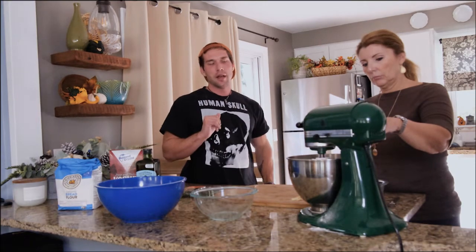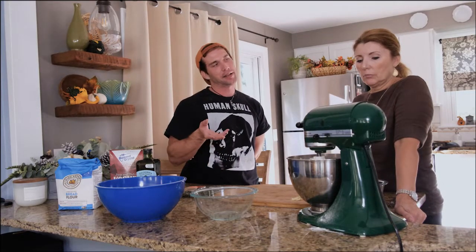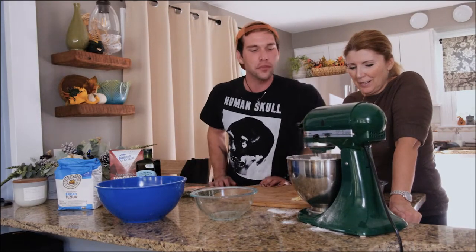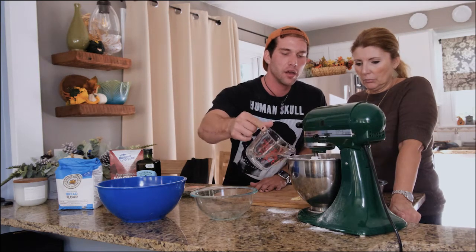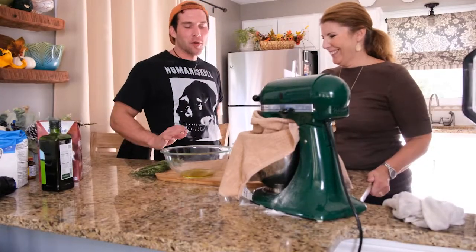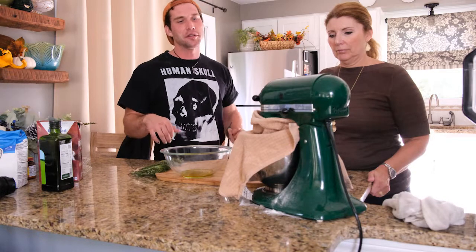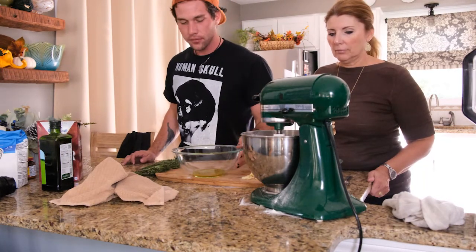We're going to put that in and let this mix for about 10 minutes. Start on low just so that everything incorporates. The reason we put the water in first is so that when you put the flour on top, the flour incorporates into the water — if you do it the other way around you're more likely to get clumps. If your dough looks a little dry you can just add some water. It's supposed to look like a very wet dough. So we've put all of our bread flour, water, salt, and yeast mixture into the stand mixer, mixed it for about 10 minutes, and let it rest for about 5 minutes after the initial mix.